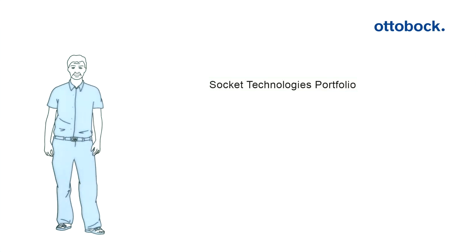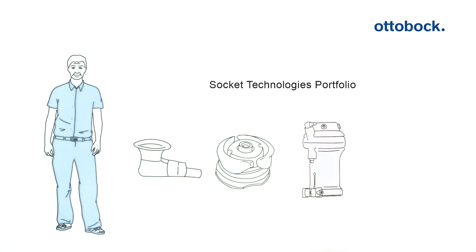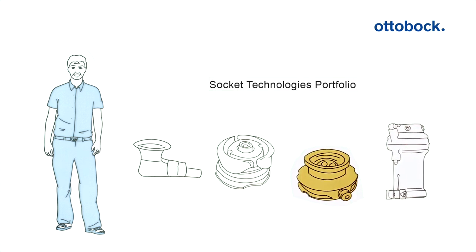Peter is familiar with proven socket technology systems - of course the shuttle lock and the lanyard system, as well as the valve and harmony system. These are now supplemented with an innovation: the dynamic vacuum system.